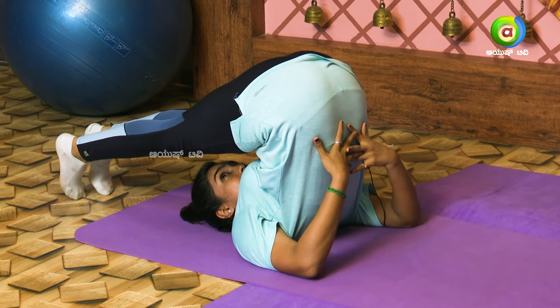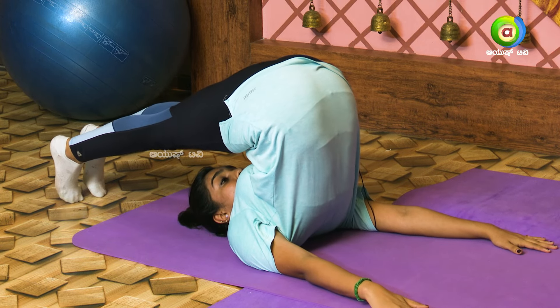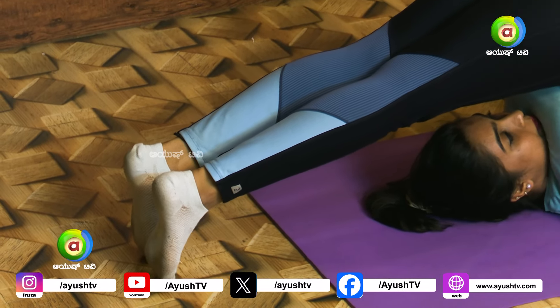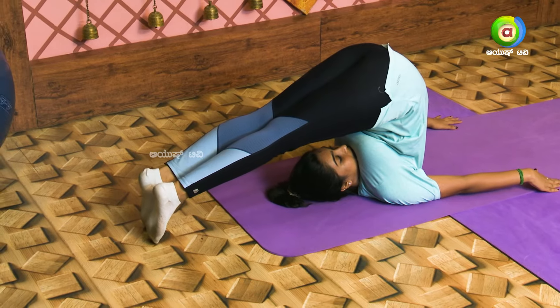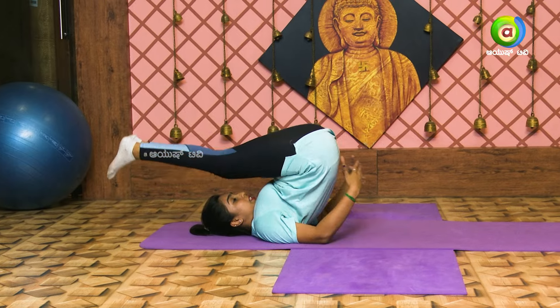Keep your breath in. Do not forget your breath. Release your breath. Turn your breath in. Keep your breath straight. Maintain.